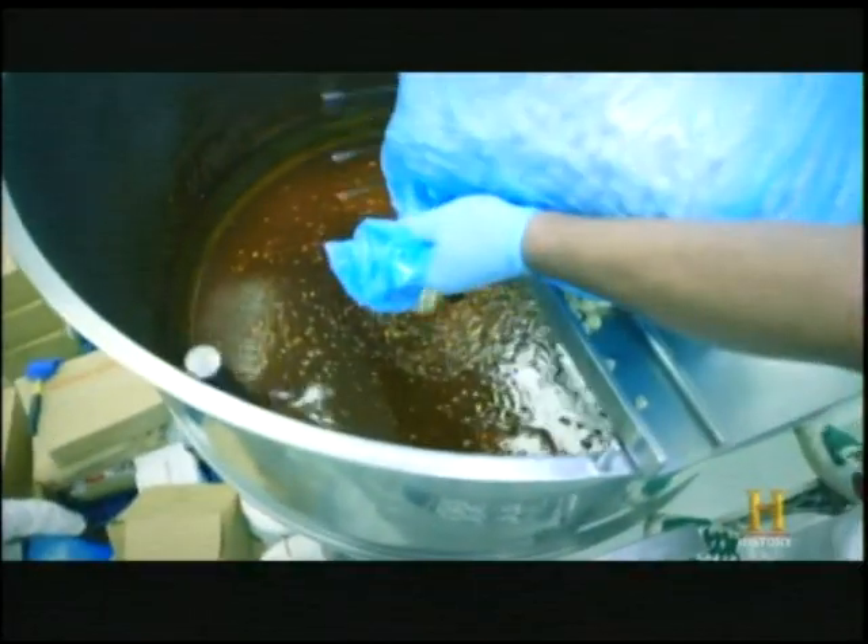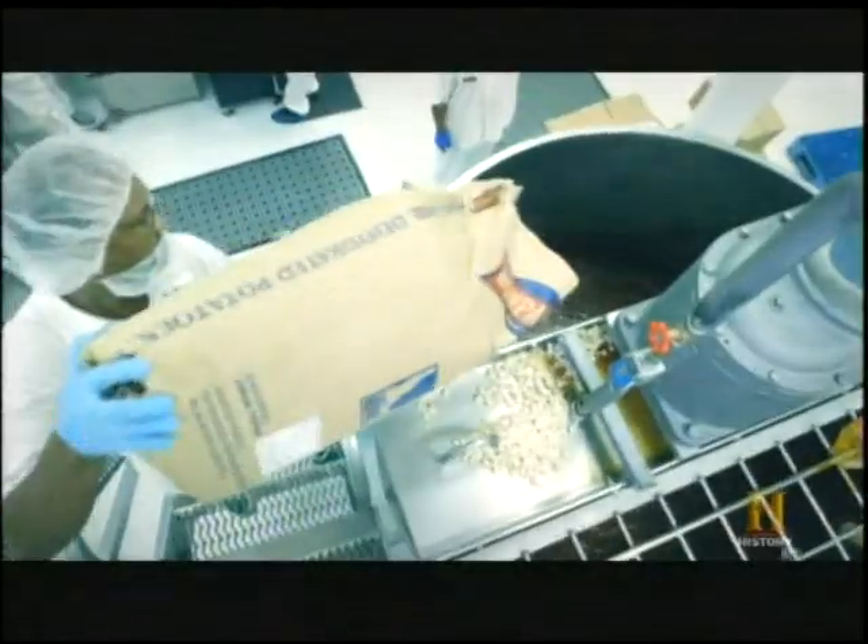The preheated barbecue sauce, fortified with extra vitamins and minerals, is pumped into the kettle. Then the ingredients are poured into the sauce and mixed — frozen chicken, dehydrated potatoes, and black beans.